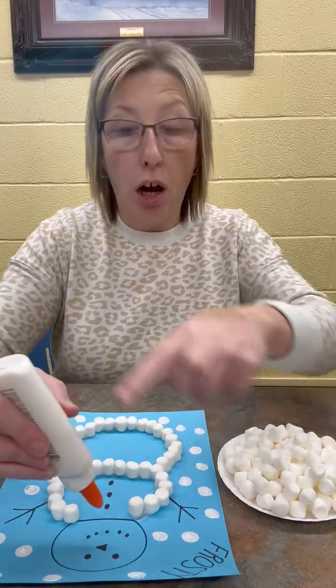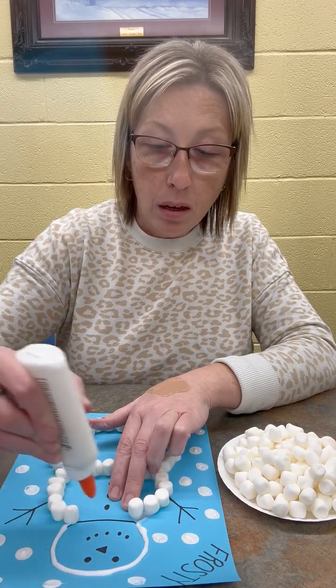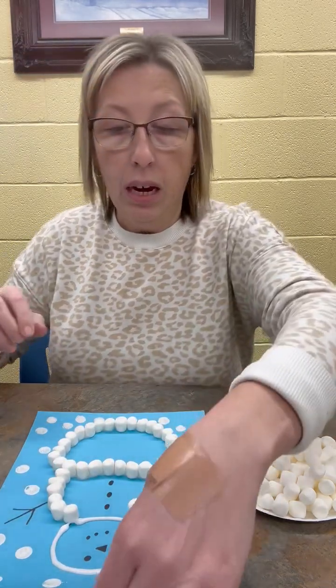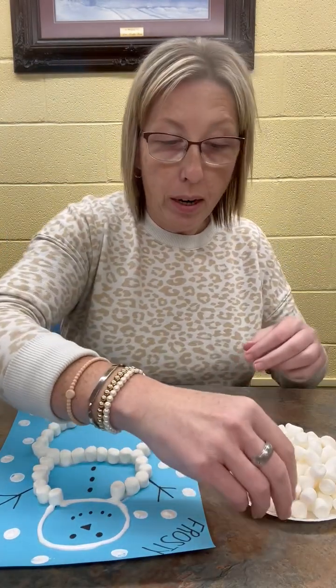You're just going to take your glue and trace all around that circle. Put a good amount so that your marshmallows have something thick to stick to. Go all the way around that circle. It's going to look like a thick white line of glue, and then you're just going to place your marshmallows all the way around it.